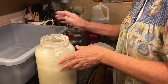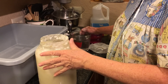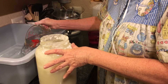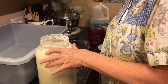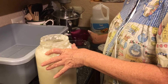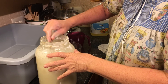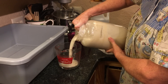This is my pan I use, and I've never used it for anything but sourdough. This is a dish pan that you see in restaurants, but this has never had dirty dishes in it. The first thing you add is six cups of water. And then it's four cups of sourdough starter.